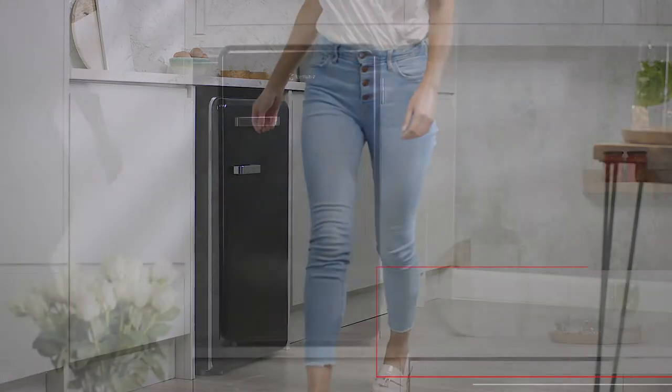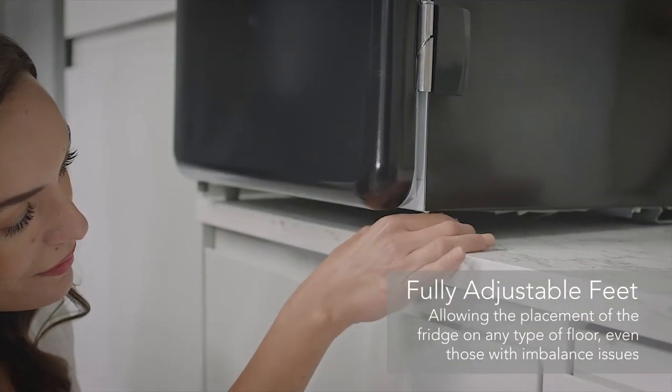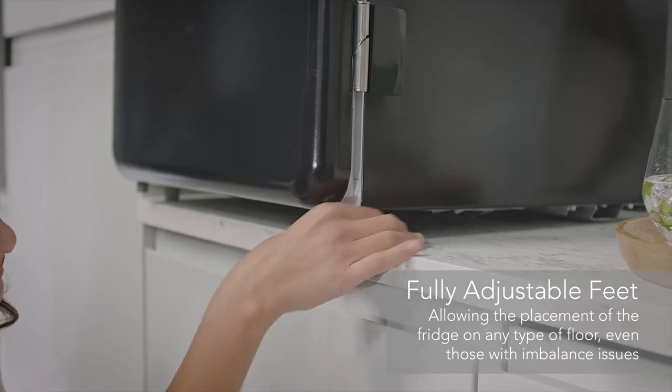Whether you place the mini bar fridge on the floor or a countertop, with adjustable feet for accurate levelling, it's easy to position and balance on uneven floors and surfaces.